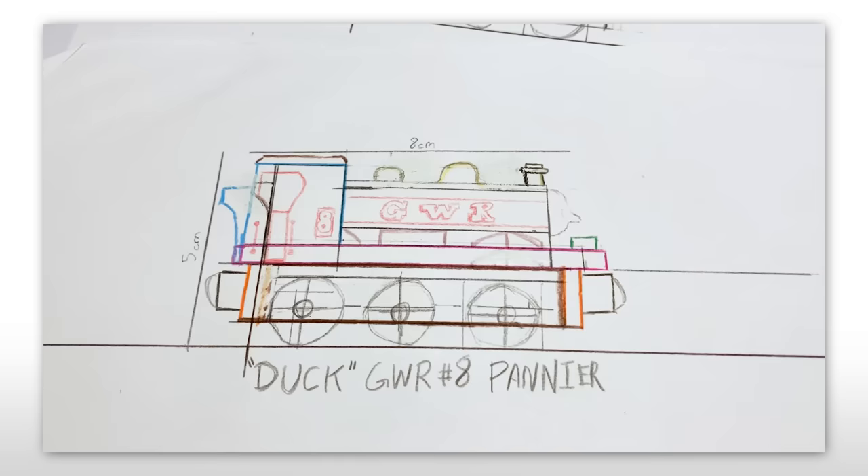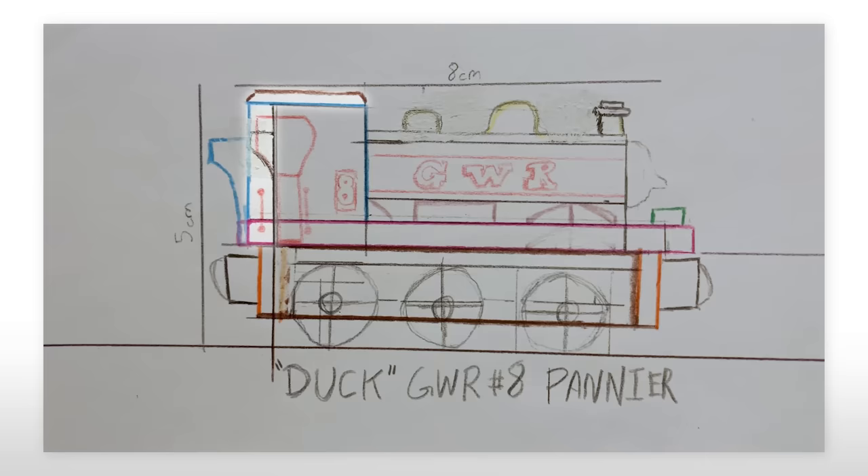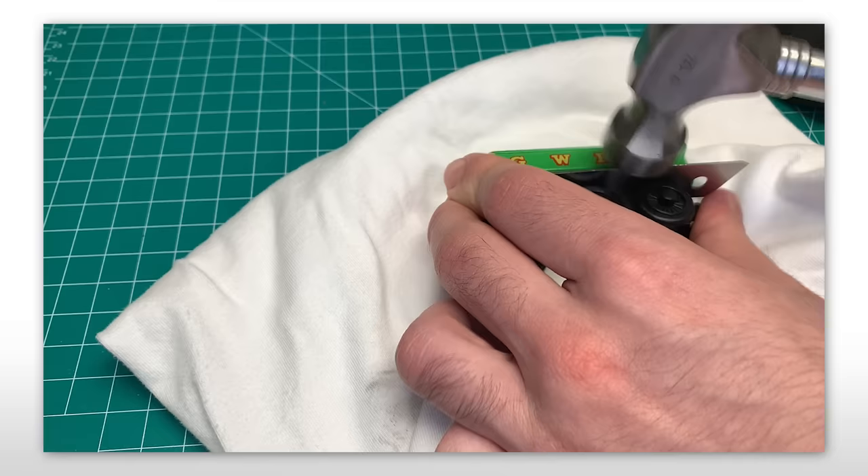I think the best way to show what I wanted to do would be this blueprint I made in early 2023. My plans were to extend the cab and add a curved roof, give him a larger bunker and a longer running board, as well as extending the chassis. With a rough plan, I started disassembling Duck.